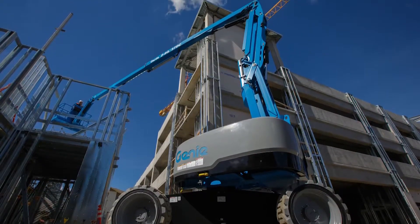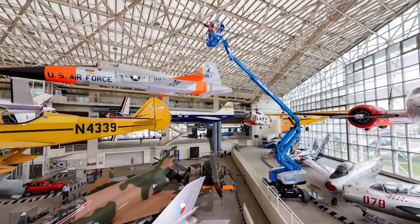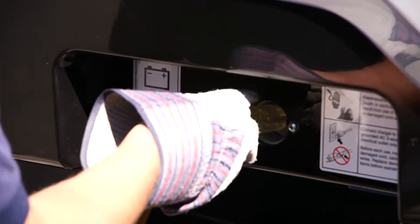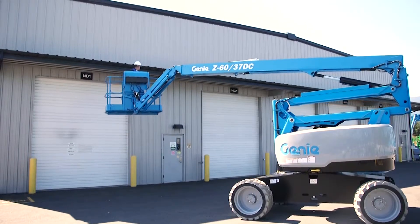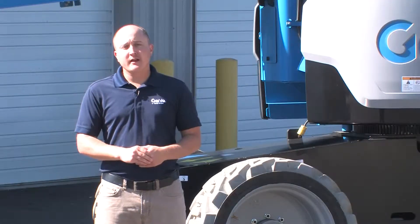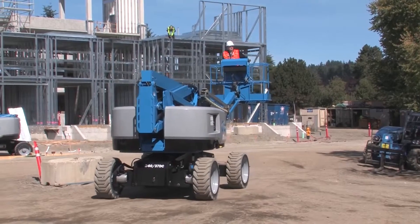The Genie Z6037DC is going to change the way you feel about electric-powered booms. It offers the obvious benefits of electric power, like energy efficiency, quiet operation, low emissions, low weight, and low cost, and yet it also provides the power you'd expect from a traditional diesel-powered boom.